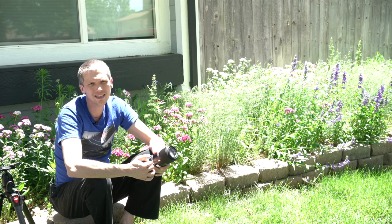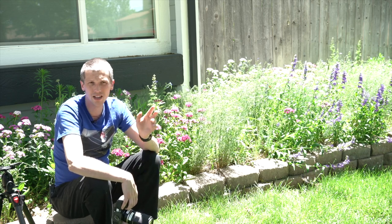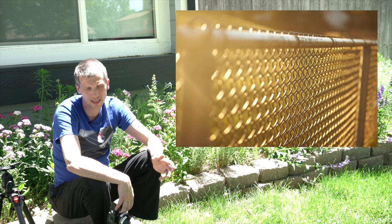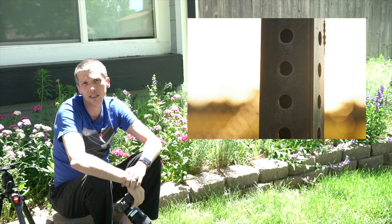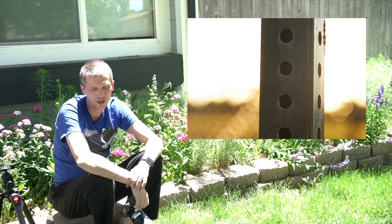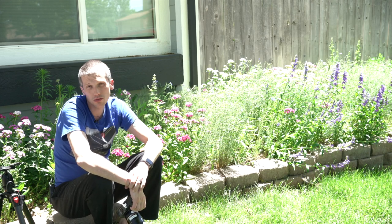I've shot this lens pointing directly at light sources inside the frame and with heavily backlit subjects, and the anti-reflective coatings really do not produce glare. Very nice construction. Let's do a little bit more shooting.